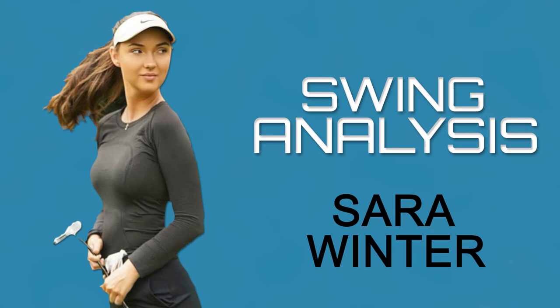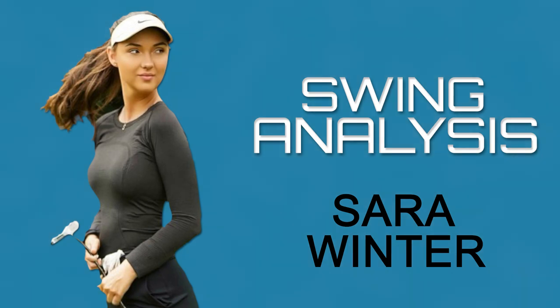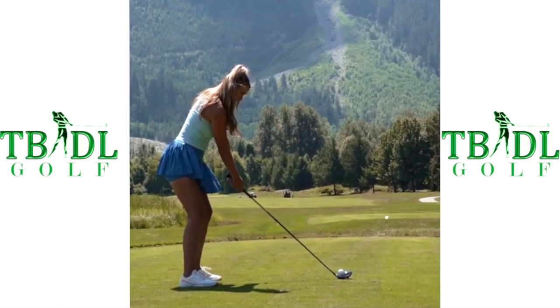Today I'll be doing a swing analysis video for Sarah Winter. She is a former Miss Canada and is pursuing her dream of making it on the LPGA Tour. I've linked her social media accounts in the description if you want to go ahead and follow her. So let's take a look from the down-the-line view.